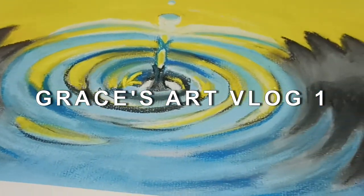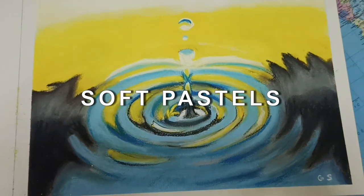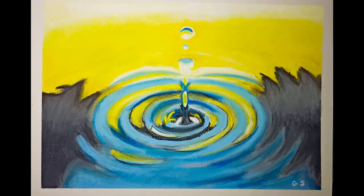Hi guys, welcome to my first ever art vlog. In this video, I'll be trying out my soft pastels for the first time and this is how the final product looks.